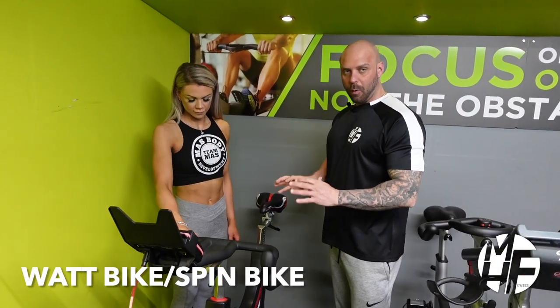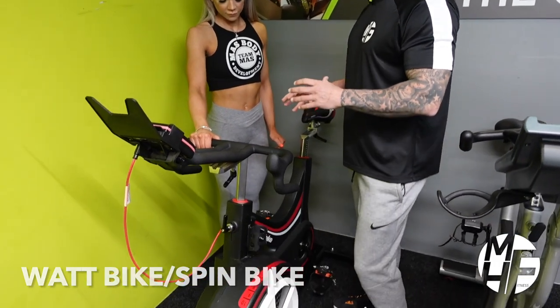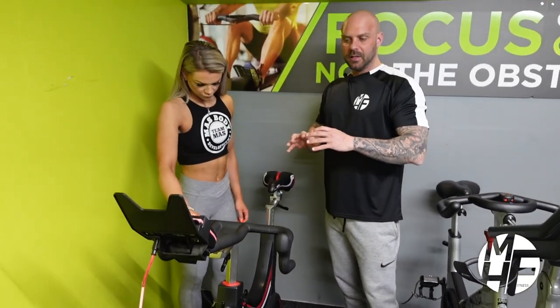This bike is called the Wap bike. It resembles a spinning bike or a studio cycle, but it's an entity on its own. It's made by that company and it's used massively within the cycle industry.